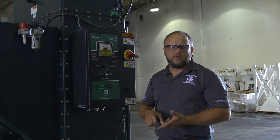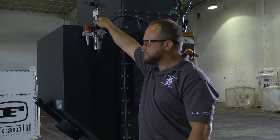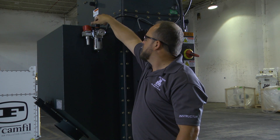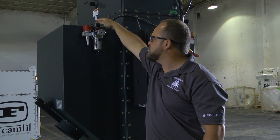I want to talk to you about a couple of key points that you need to go over on your dust collector before you actually start it up on your process. Once you get your main air hooked into the dust collector, you want to make sure that the filter regulator is set at a 90 to 100 psi max setting for the cleaning system. That filter regulator is adjustable with the knob on top of the regulator.